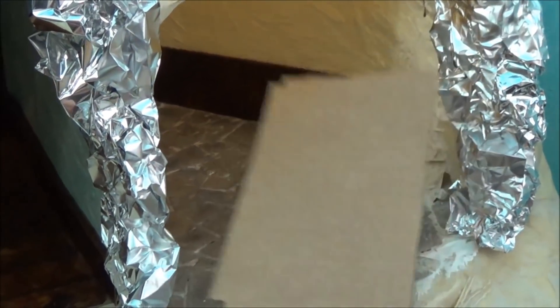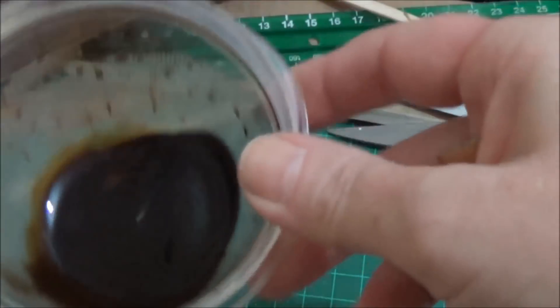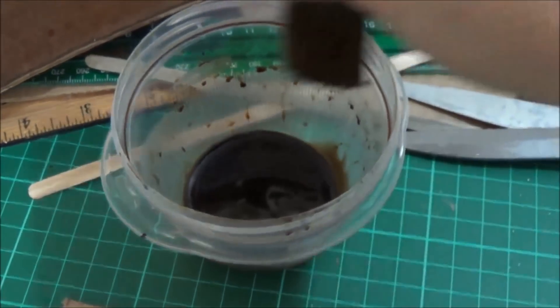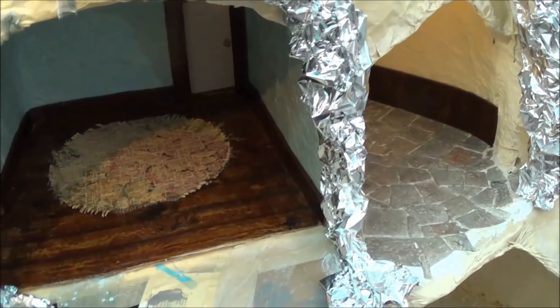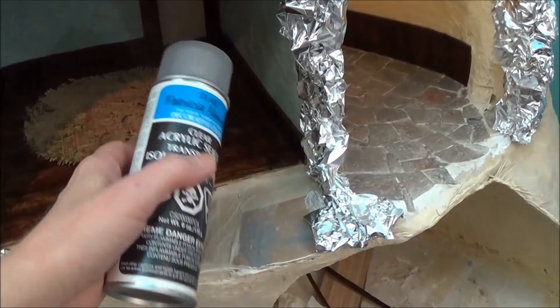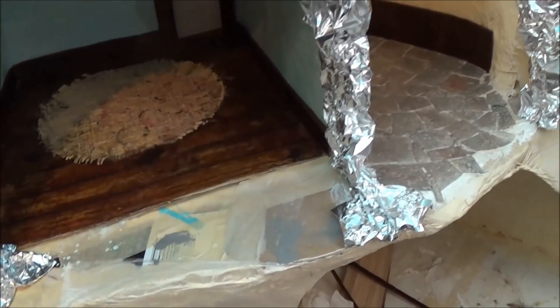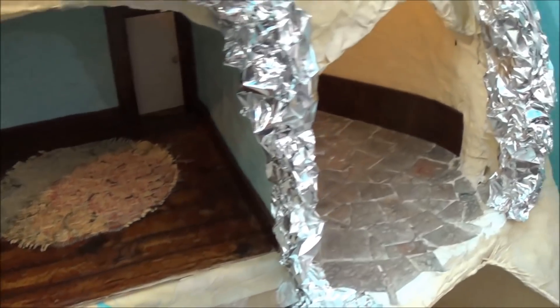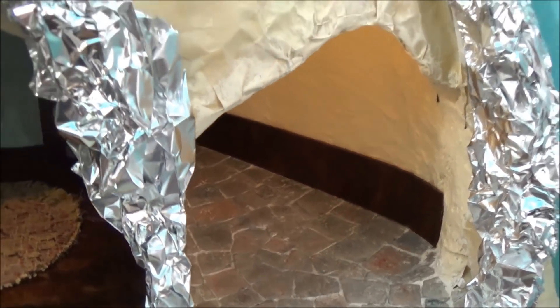Back over here at the new tree, that wainscoting is just a piece of cardboard that I cut. My instant coffee is really dark — that's a lot of coffee and just a little bit of water. Just like all my pieces that I've stained with instant coffee, you do have to seal it in, so I always spray my pieces after they're dry.